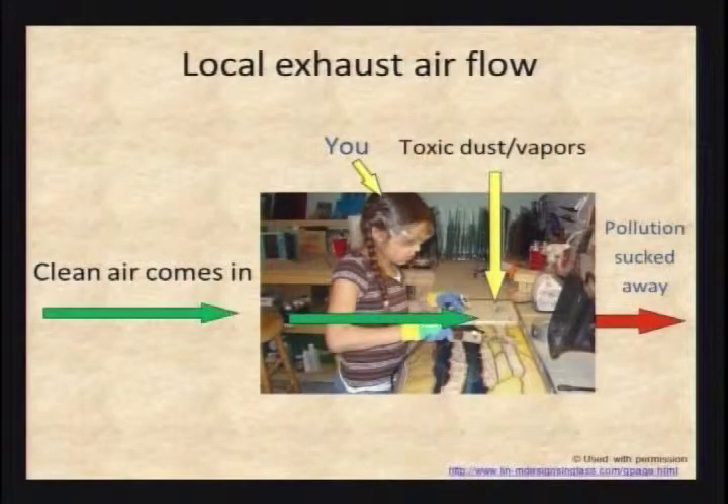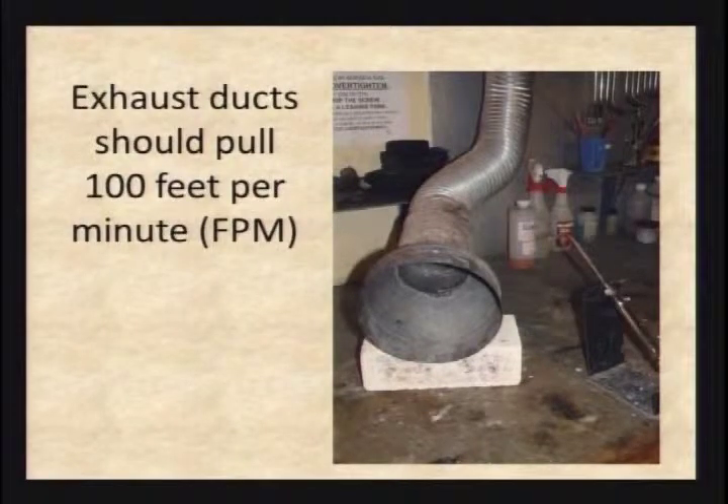For local exhaust, the way I always explain it: you want fresh air at your back pushing past you, past the toxic stuff, and something in front sucking it out — not fresh air blowing at the toxic stuff, through you, and out. The rule of thumb is 100 linear feet per minute. If you have a little airflow meter, bring it over to your exhaust and check if it's pulling at 100 feet per minute — that's the optimum number, and anything above that is really great.